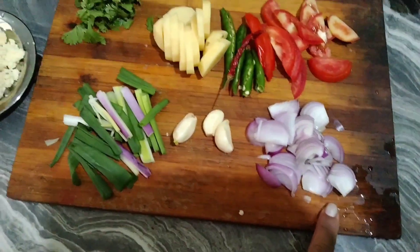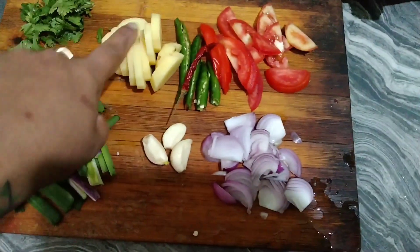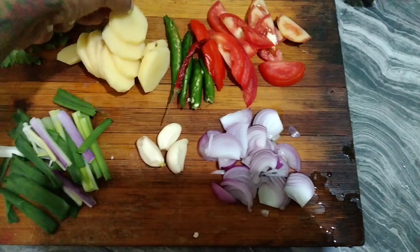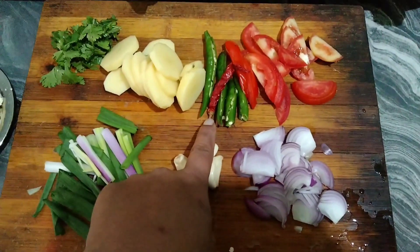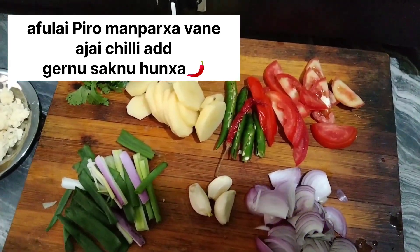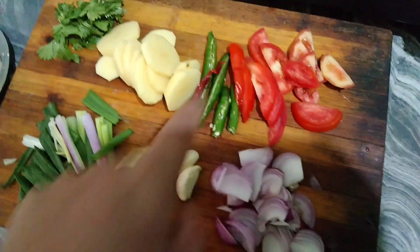Some spices, garlic — three cloves, spring onion, you have to pull away the leaves. Like a race, follow-up articles on the green chili. I'm going to slice the rice and add tomato.